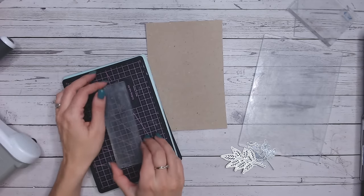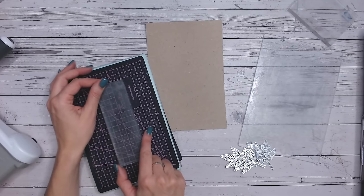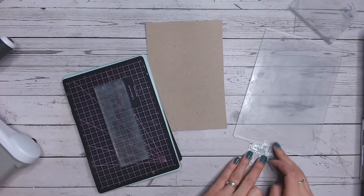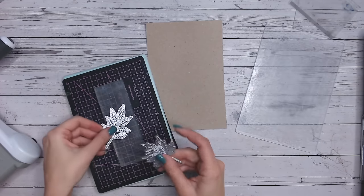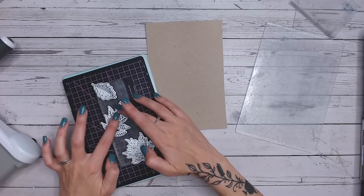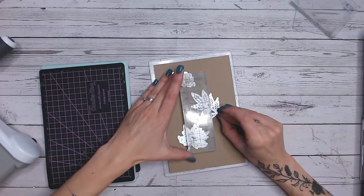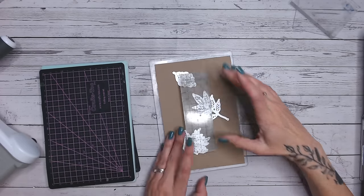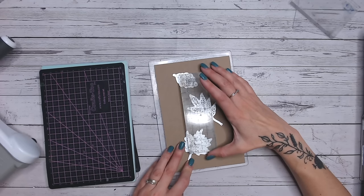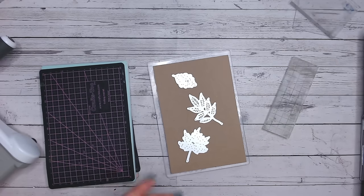I put my acrylic block on - this one does have a grid line on it, so I keep that away from my paper just in case, putting the plain side down. Then I start arranging my leaves on here, overlapping the edges with each of them. You can take the dies down with tape - I'll show you how to do that. I'm positioning my dies on my paper with my acrylic block so I can gauge whereabouts they're going to cut.